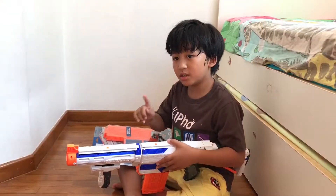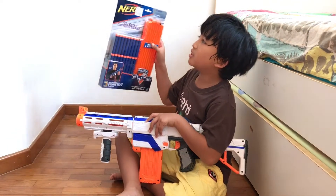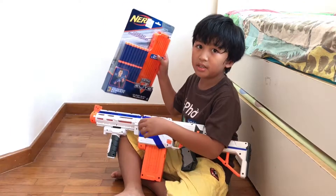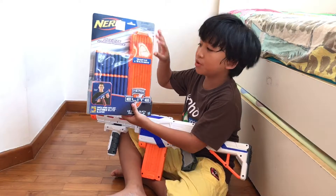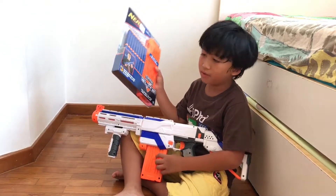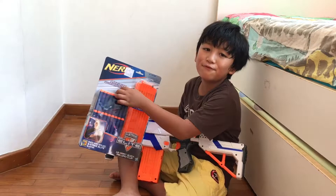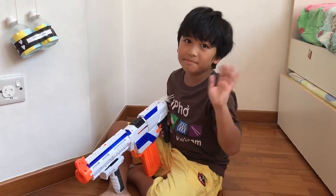One more thing to maximize your performance is this set to complement this gun. This can shoot up to 80 darts and this one only shoots up to 12, so if I exchange them I can maximize my performance. That's all for today, thank you for watching, bye!